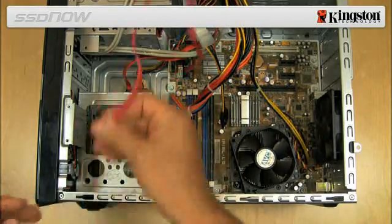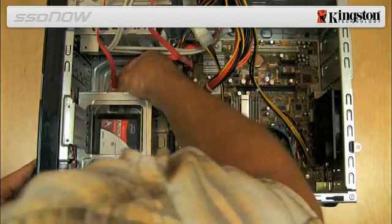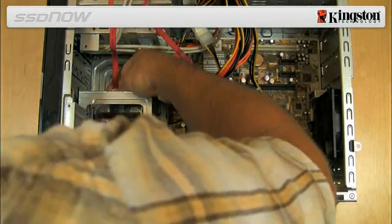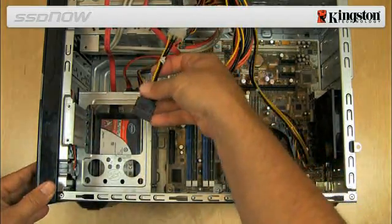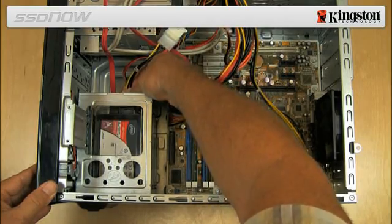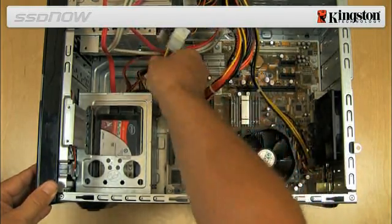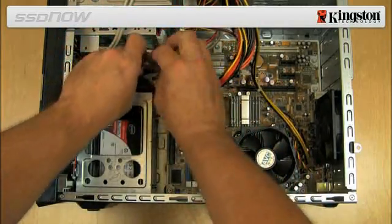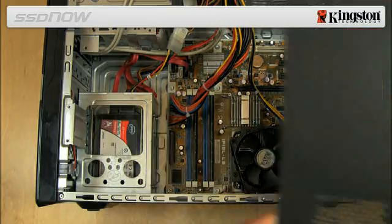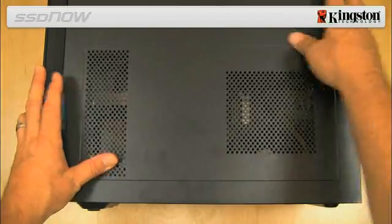Then, attach the other end of the SATA interface cable and SATA power cable to the SSD. You are now ready to copy your data from the system hard drive to the SSD using the cloning software provided in the kit.